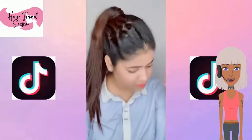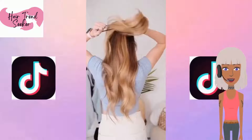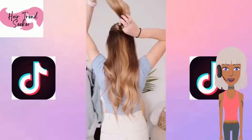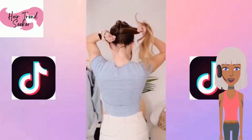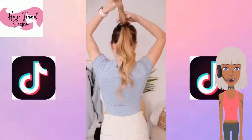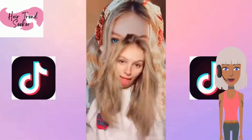She did a funky ponytail look. Then next up we have a ponytail hack — she has really long, pretty hair. It looks like she's doing the double ponytail method. So if you want to make your ponytail appear more voluminous, just double it up. Such a creative idea.